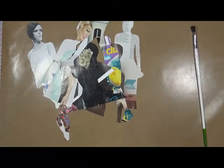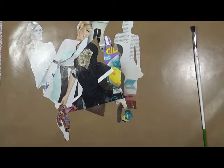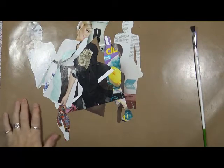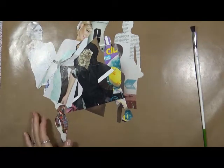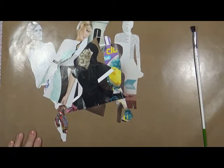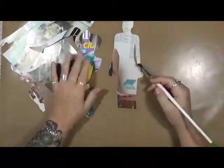Good morning everybody, Cindy Utter here with my Artsy Endeavors. How are we doing today? I'm actually doing pretty good. It's early in the morning — like quarter after seven — and I was up at about 4:30 and finally made myself get out of bed at six, so here I am.